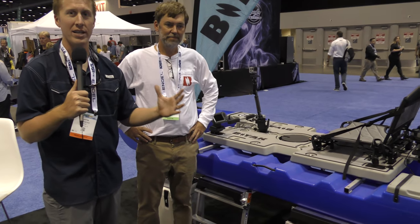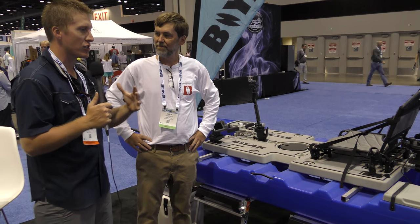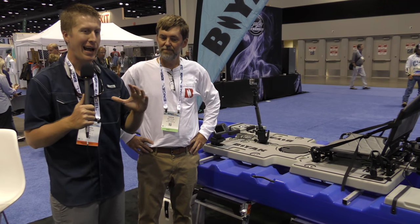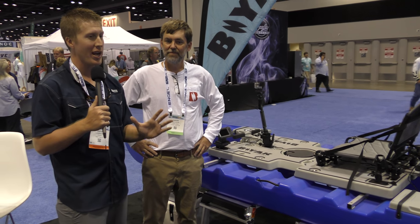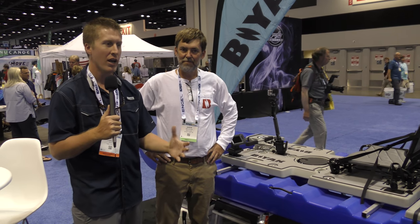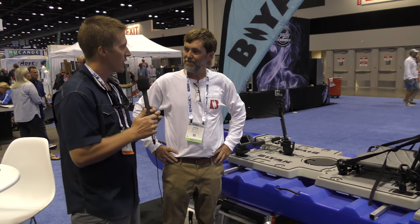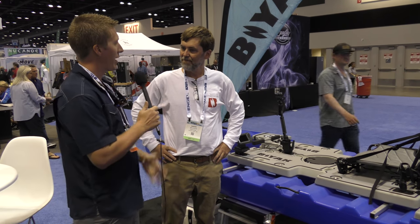Hey folks, Kayak DIY here. I want to show you this really unique product called Biak. This is a paddle sports product — a paddle craft that fits in its own category, kind of creating a new one. I had this thing out on the water yesterday and it was pretty awesome, so I want to come to the showroom and get you a clearer walkthrough of the craft. So Aaron, what can you tell me about it?